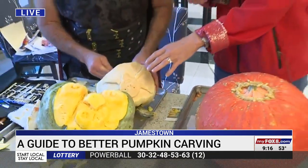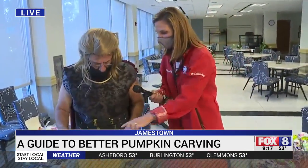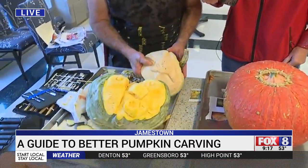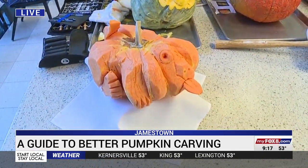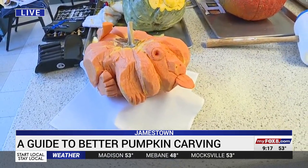So the white pumpkins, the green pumpkins — they're going to be a little bit thicker skin, a little harder to carve. The white one, the Casper pumpkin, is really hard to carve, really thick. These were easier — kind of in between — versus your regular jack-o-lantern pumpkins, which are really easy to carve, but they could go through. It's thin skin.